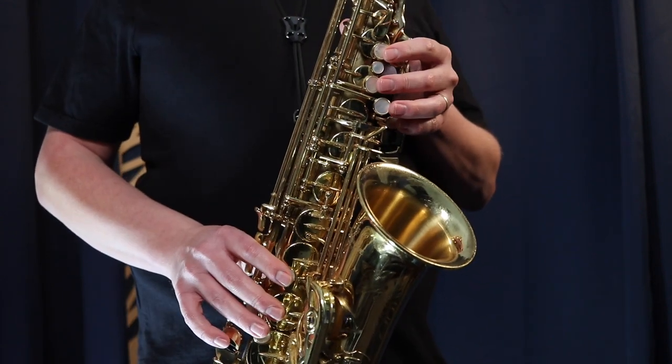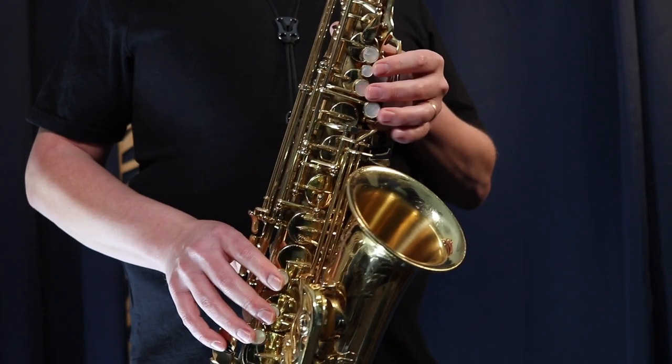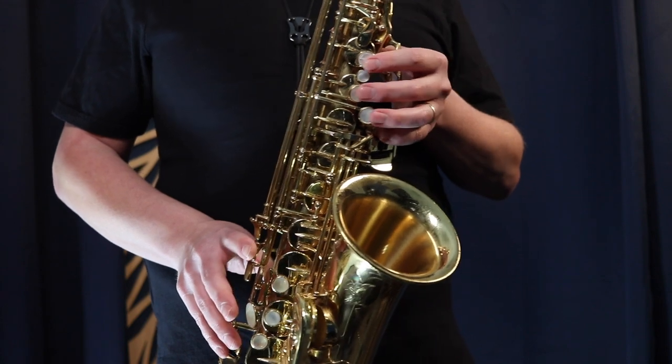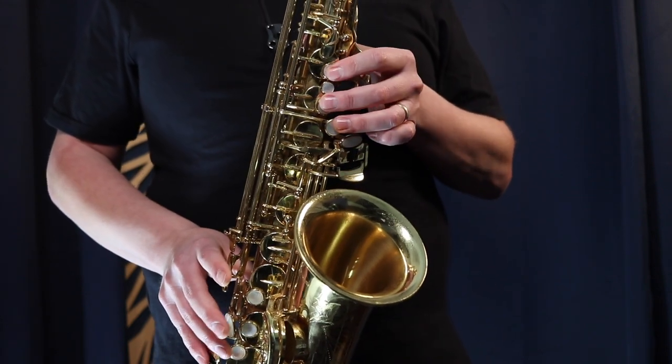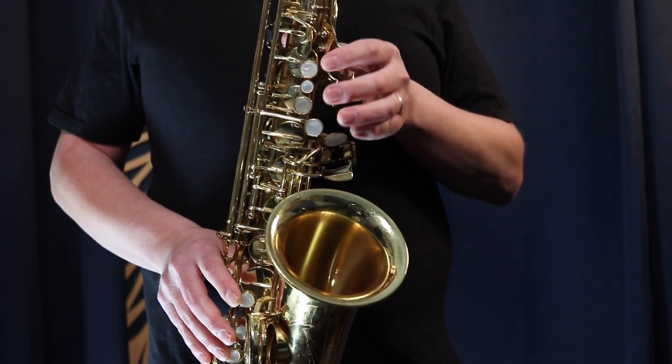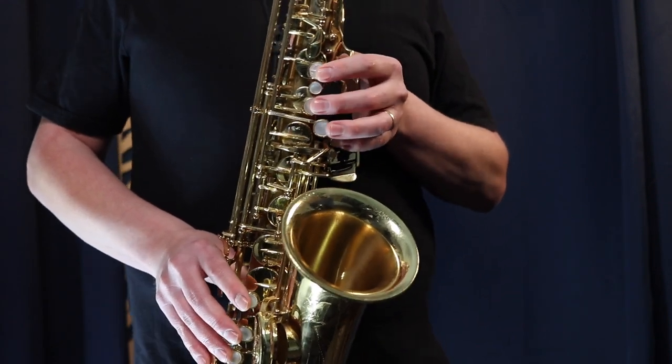Building up speed is hard, but you can break the D major scale into two different parts. You can actually start on G and just practice going G to C sharp — it's a little cheat. Start on G and go up to C sharp like this.